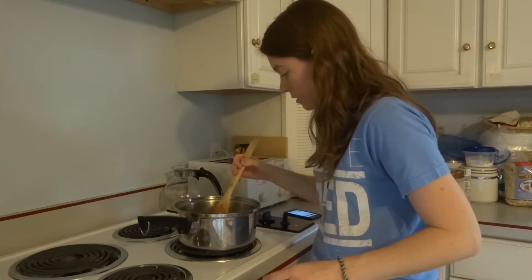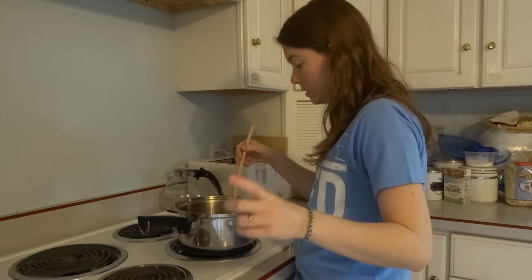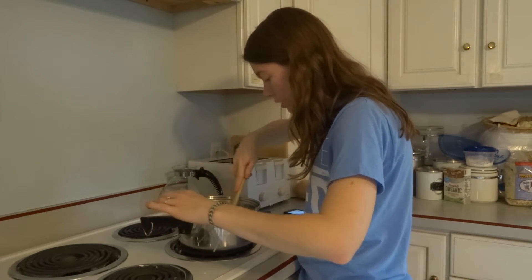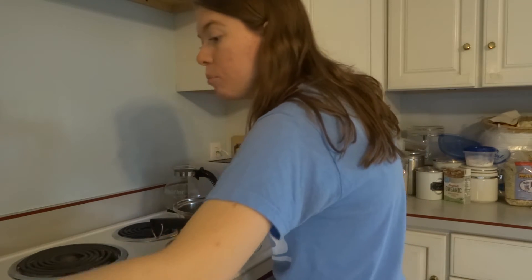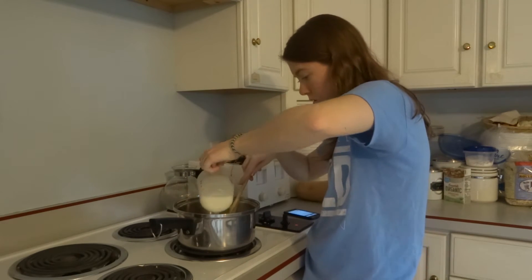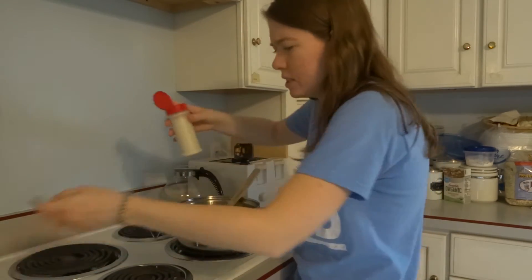So once the butter is melted — and mine is almost melted — you're supposed to add one cup of uncooked white rice and coat it in the melted butter. I'd say that's coated. Then you're supposed to add one cup of water, one cup of milk, and half a teaspoon of salt. That seems like half a teaspoon.